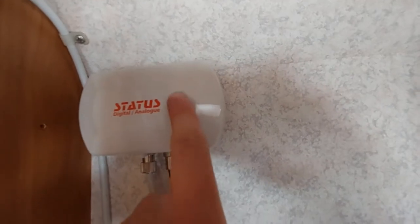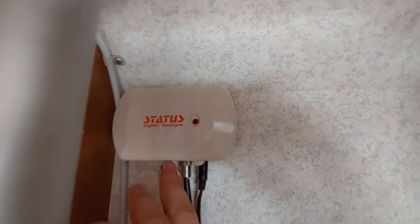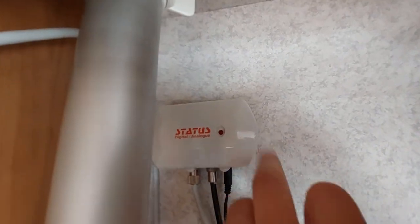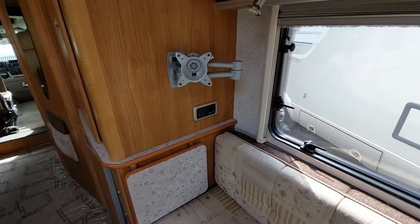In your amplifier box you'll have a little light. At the moment I've not got any 12 volt on so it's not showing, but there's a little switch here to turn it on and off. You need your 12 volt on for this to illuminate, and then it'll tell you that the system is working and ready to use.